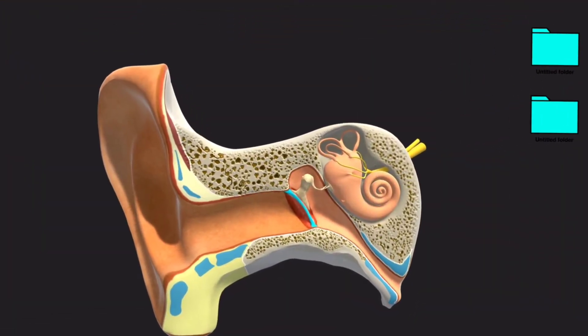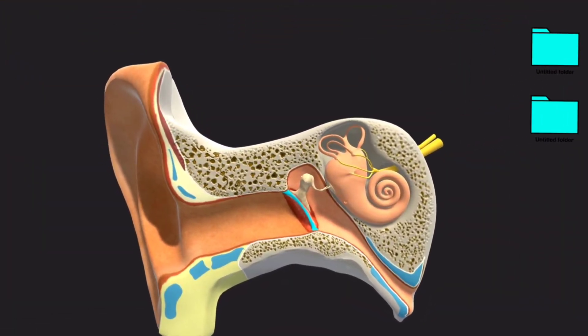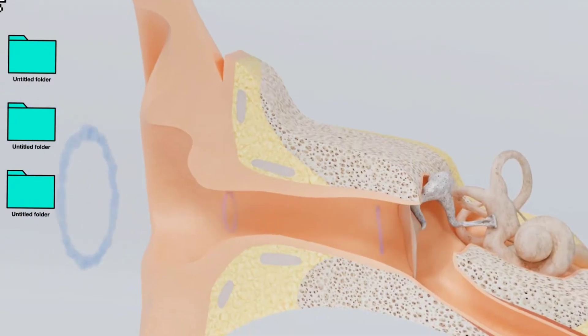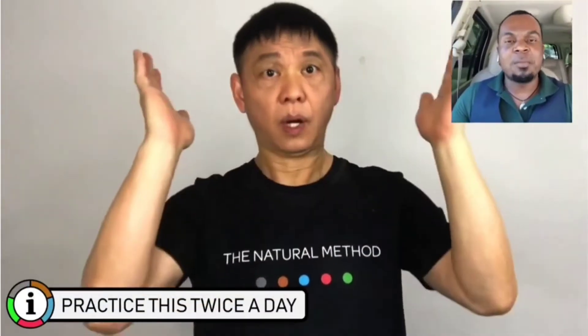With patulous eustachian tube dysfunction, many of you are already aware, it's when your eustachian tubes remain open. We have a lot of videos here on the channel about eustachian tube dysfunction where your eustachian tubes remain closed.